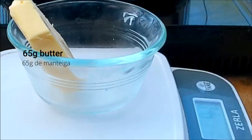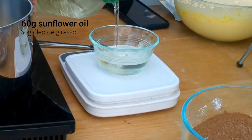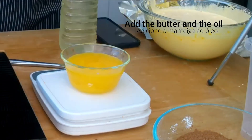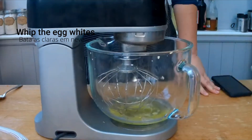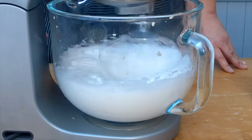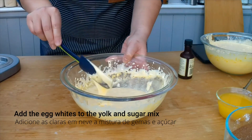Next step: add 65 grams of butter to a saucepan and let it melt. Add 60 grams of sunflower oil to a small container, then add the melted butter into the oil. Now whip the six egg whites and add them to the yolk and sugar mix.